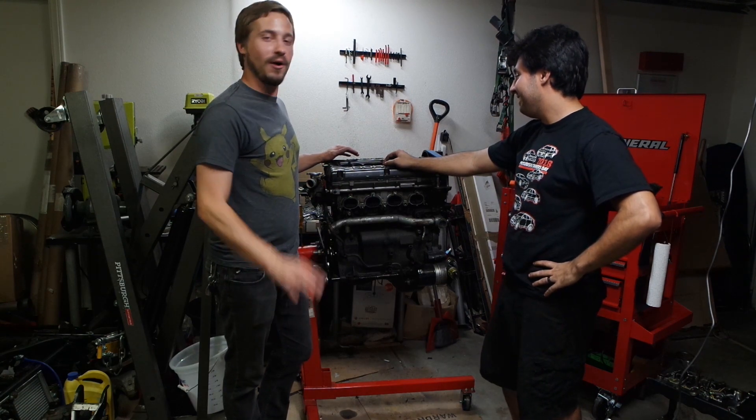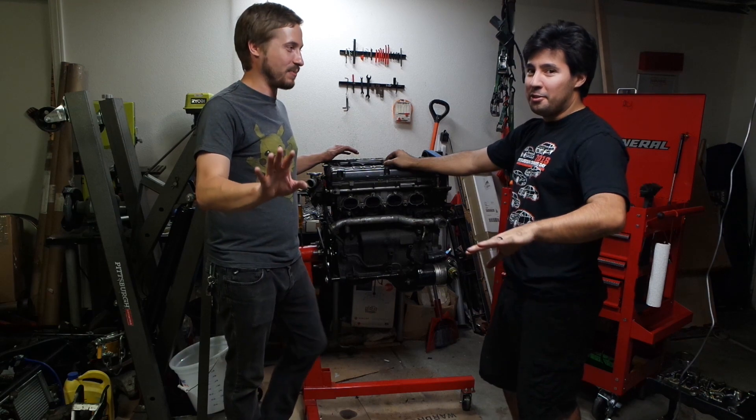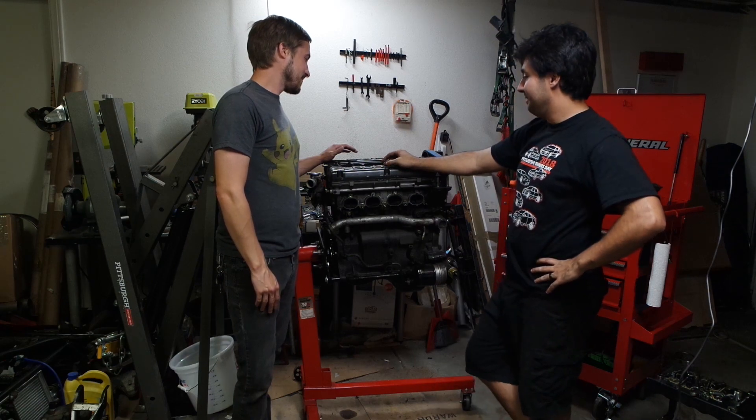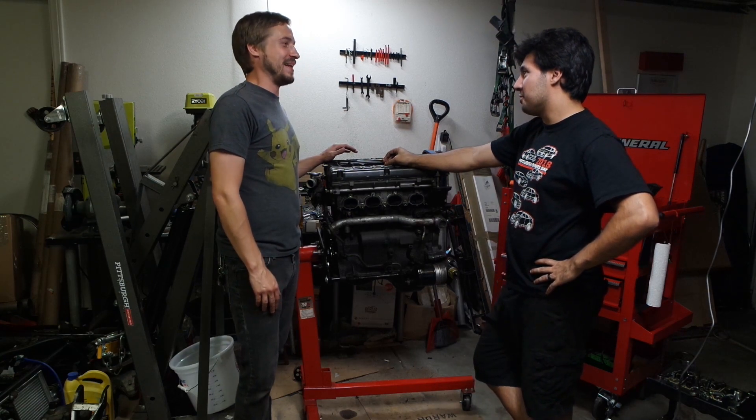He makes progress faster than Project Binky. No offense — I know that project is way nicer than mine, and their Mini is way minier than mine, but it's been like a thousand years. Way minier — yeah. But this is cool, and it already made boost and did things and was all a drive.